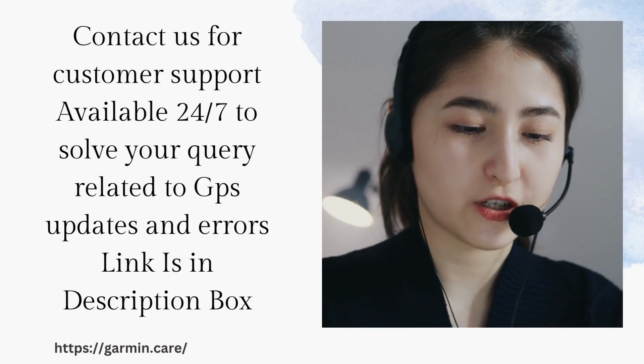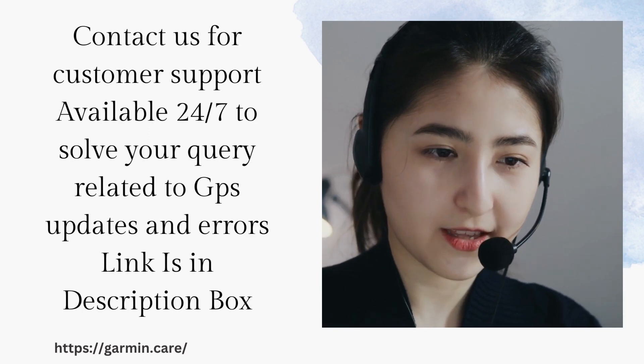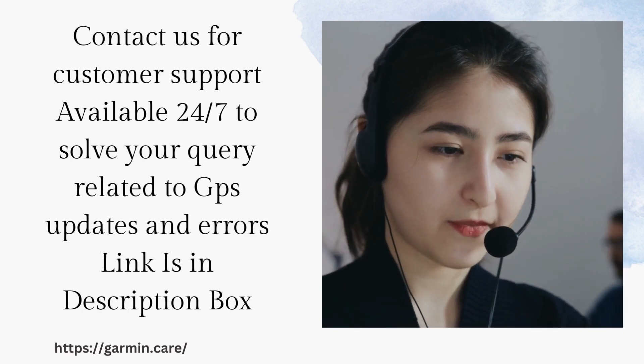Contact us for customer support available 24/7 to solve your query related to GPS updates and errors. The link is in the description box.